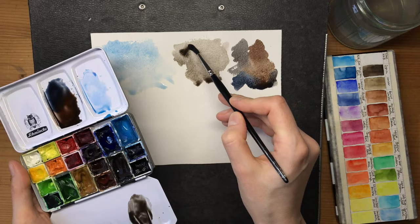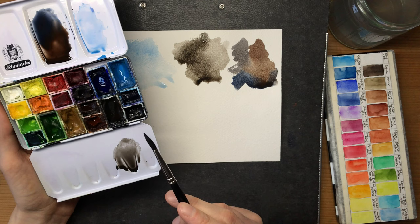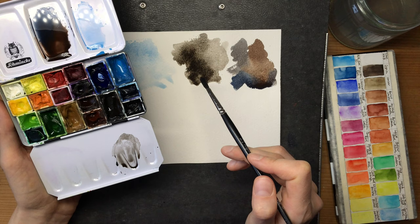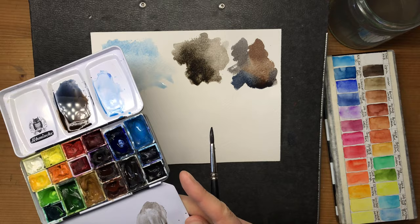Sometimes I just reach for sepia as well. I tend to have more colors in my palette because I reach for colors I don't have to mix every time. So if I need a very consistent color that's always the same - say when I'm painting a bird with a very constant combination of colors rather than a landscape - then I'll reach for colors like sepia.